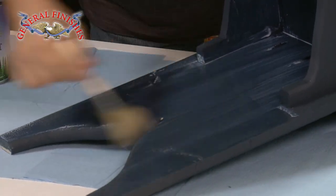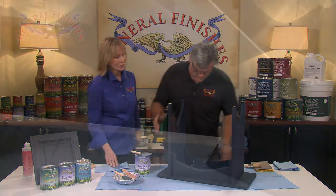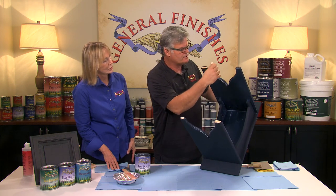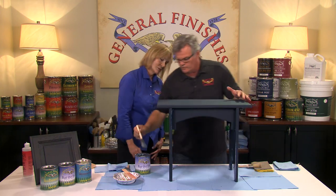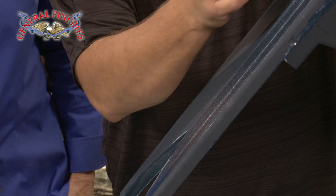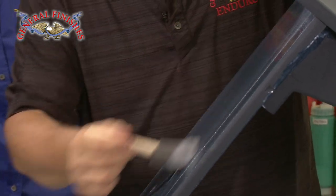Those bubbles will dissipate as the product dries down. If you miss something, don't worry about it — we're going to come back with a second application. A little bench like this is going to take about 10-15 minutes. Take your time, there's no hurry. Work in good light so you can get the right angle and see your material go down. Be careful not to overwork the material — don't back brush it too much. Just flow it on and let the product level, which will put fewer brush strokes in your finish.